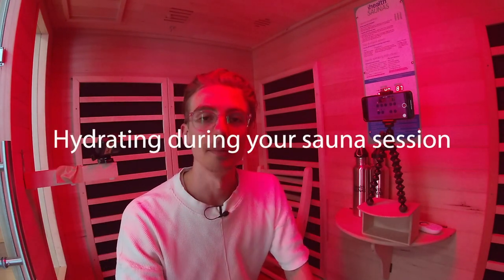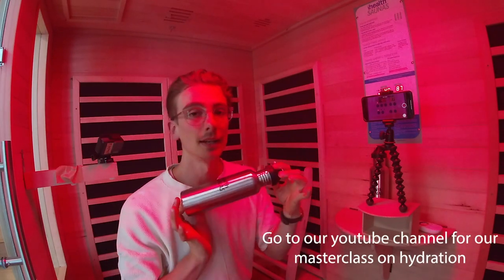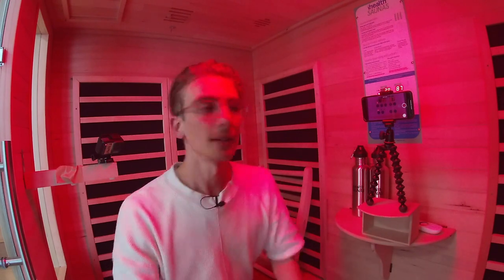As always, and we talk about this a lot — hydration is super, super important. You'll have some stainless steel drink bottles with your sauna if you purchased a premium sauna. If not, just bring water in. Make sure you're drinking at least a litre during a session, and half a litre beforehand is good too. Think of it as clean water in and dirty water out.